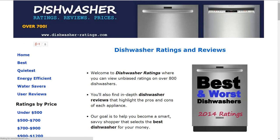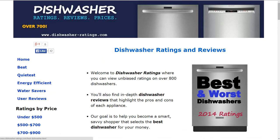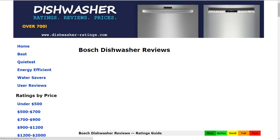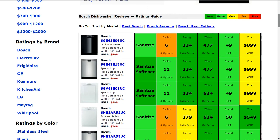If you'd like to compare, we have over 700 different models at dishwasher-ratings.com. You'll see some of the most popular models summarized for you. You can also click on best, quietest, energy efficient, water savers, look by price, or search by brand and compare all the different models. If you have any questions or comments, please leave those for us, and thank you for taking a look at this review.